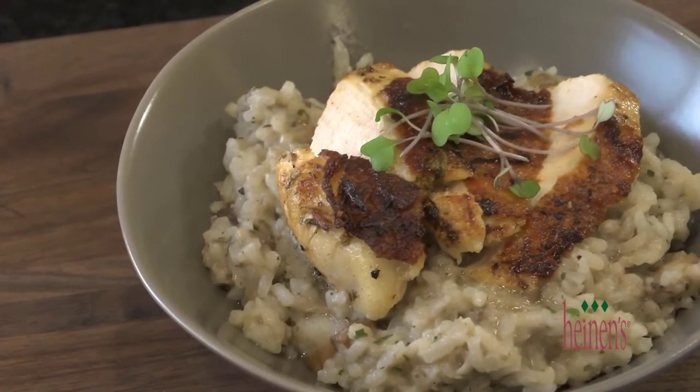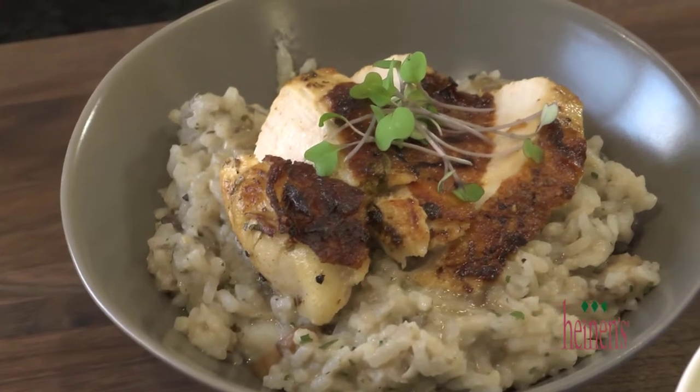All of our grains, veggies, and pastas are done. We're going to slice up the chicken, put it right on top, and have a taste.